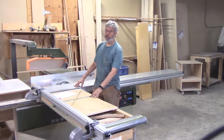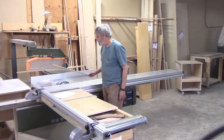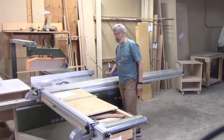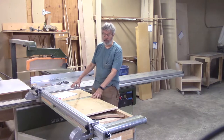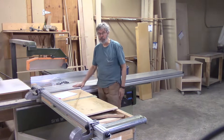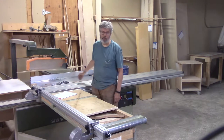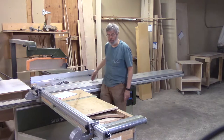The sliding panel table saw differs from an ordinary table saw. On an ordinary table saw, from here to here, that's what you get. This has a sliding panel. The sliding panel carries full sheets of plywood very easily and produces an extremely straight cut and extremely accurate 90-degree angles.